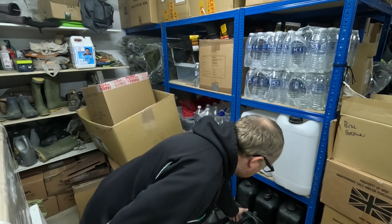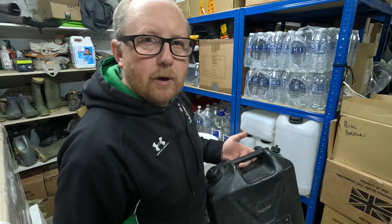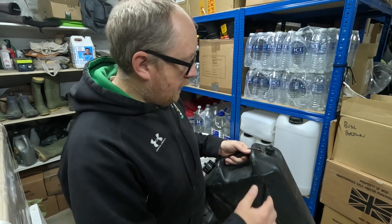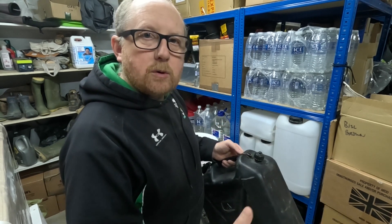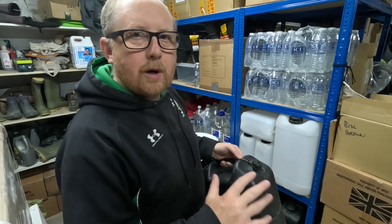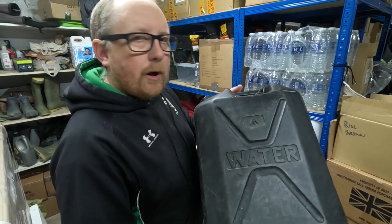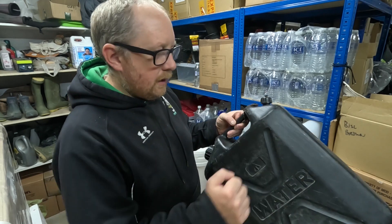Another option we've got at the Bugout are army issue jerry cans — I've got a few of these in; they come in every so often and are available on the website. These things are great — I used them all the time in the army. They're so robust, you can chuck them out the back of a lorry and they won't damage or break. They hold 20 litres of water and it's a hard food grade plastic, so you can leave them outside for a certain amount of time. However, I'd suggest not leaving them in direct sunlight — stay away from the light no matter what container it's in. Keep them in the shade or indoors away from any natural sunlight. A great option especially if you're thinking about bug out vehicles — you can just grab them on the go, chuck them in the vehicle and away you go.